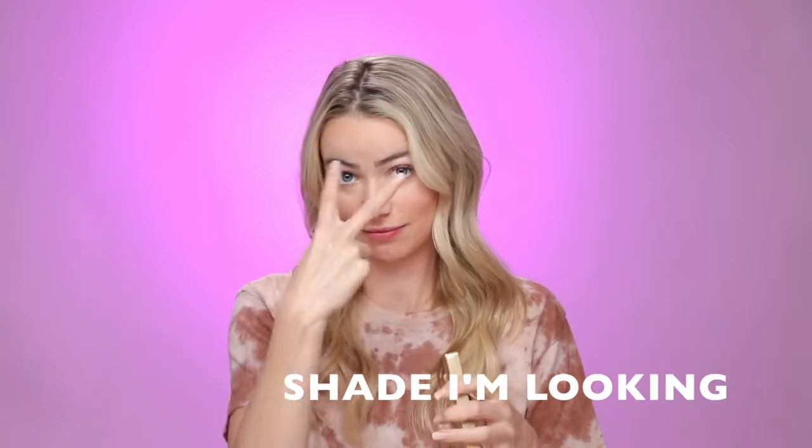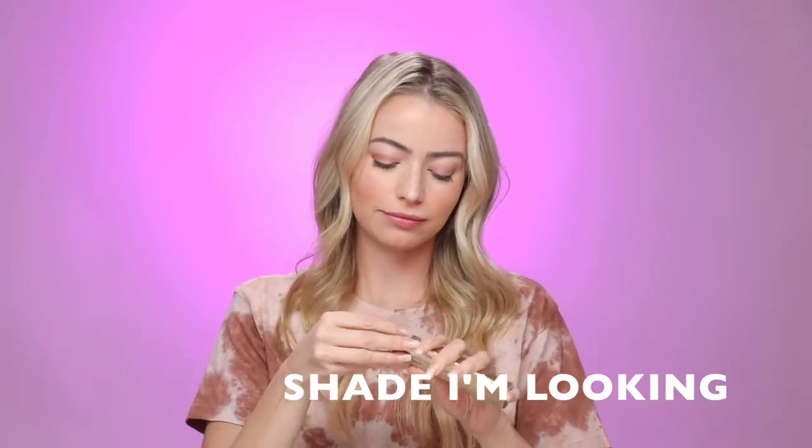Now I'm going to try the shade I'm Looking. I've tried this shade in the PR box — it's like a nude pinky color. This is very close to what I would wear every day. I'm going to apply this all over so you can see. I get a lot of questions on my Instagram about what color lip I'm wearing, and sometimes this is the color or a color really similar to this shade.